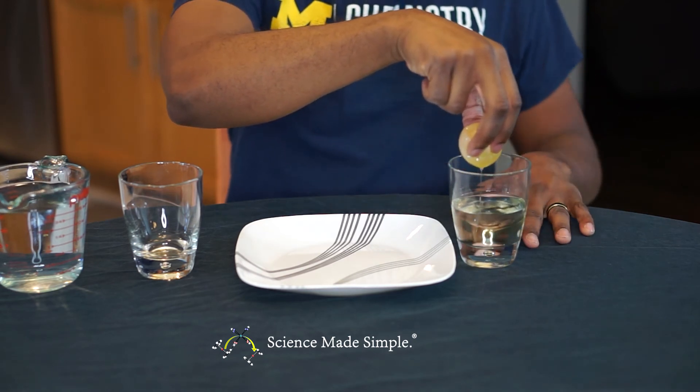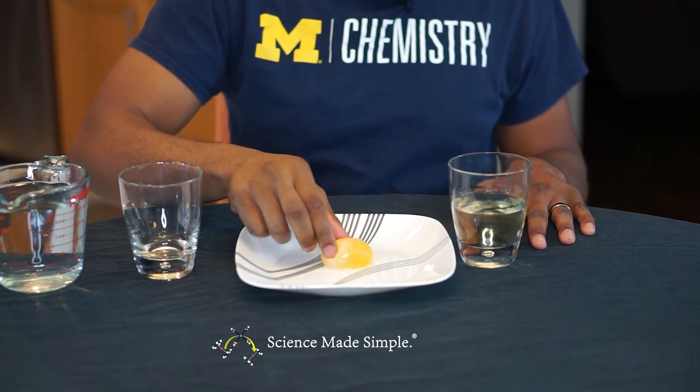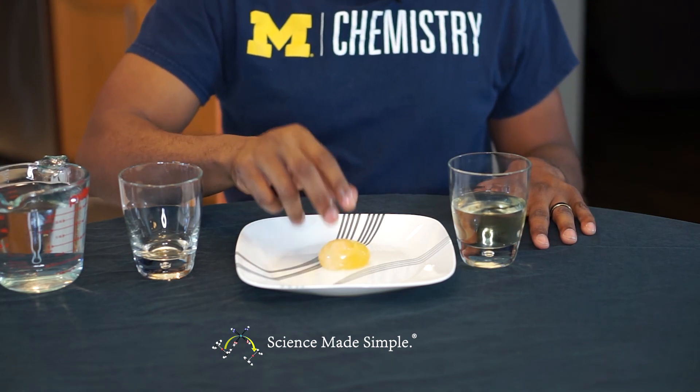It looks like this part of our experiment worked. The rubber egg is now deflated, meaning there is less water inside of it than before. Let's do one more bonus experiment. Now that you've gotten the water mostly out of the inside of your egg, let's place it in water. There's a low concentration of water on the inside of the semi-permeable membrane right now, so if we place it in water, it should fill up again.